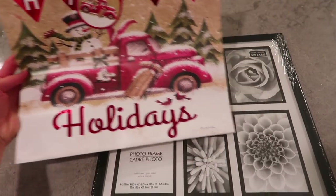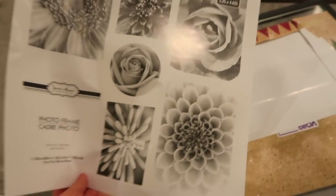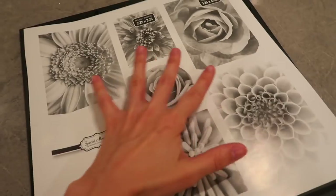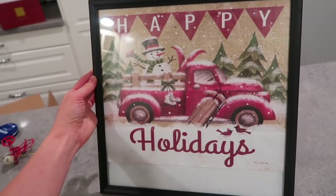Last but not least, find a very cute Christmas or holiday bag from the Dollar Tree, put it in a Dollar Tree frame, and that is literally it. I actually learned this from Love Meg years ago and I've been doing it ever since. I hope you guys enjoyed this video — if you want to see more Dollar Tree DIYs, please leave a comment and give this video a thumbs up.